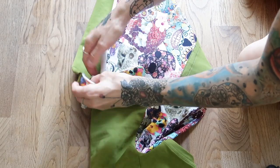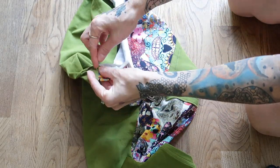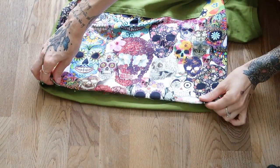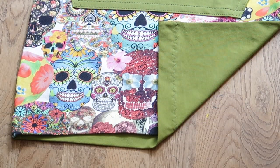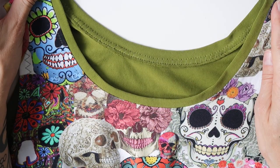And as a last step, I folded the bottom edge of the dress inwards. I made sure that I folded everywhere the same amount of fabric, and I sewed through with a stretchy zigzag. And then my dress was finished. Let's, as usual, have a look at a few details.